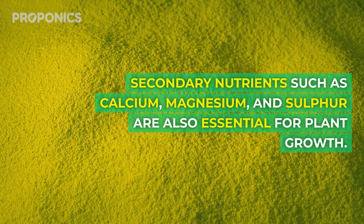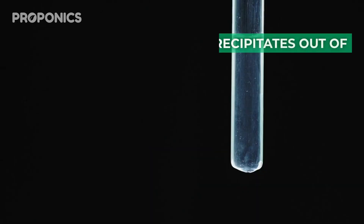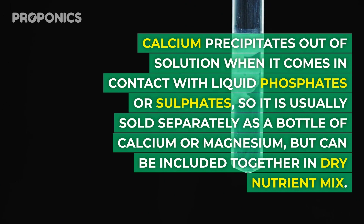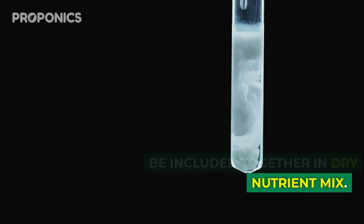Secondary nutrients such as calcium, magnesium, and sulfur are also essential for plant growth. Calcium precipitates out of solution when it comes into contact with liquid phosphates or sulfates, so it's usually sold separately as a bottle of calcium or magnesium, but can be included together in dry mixed nutrients.